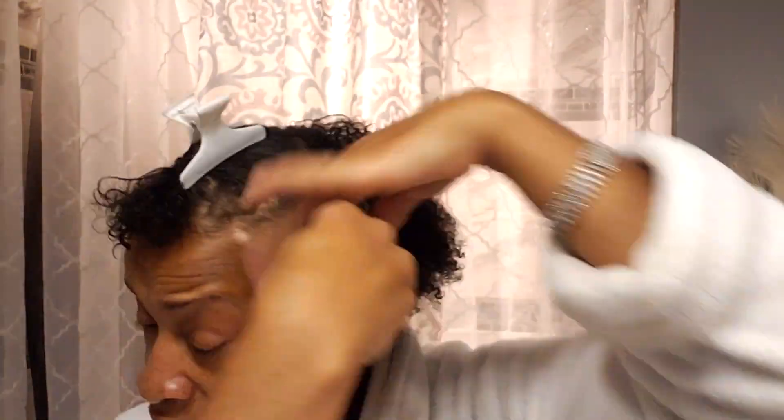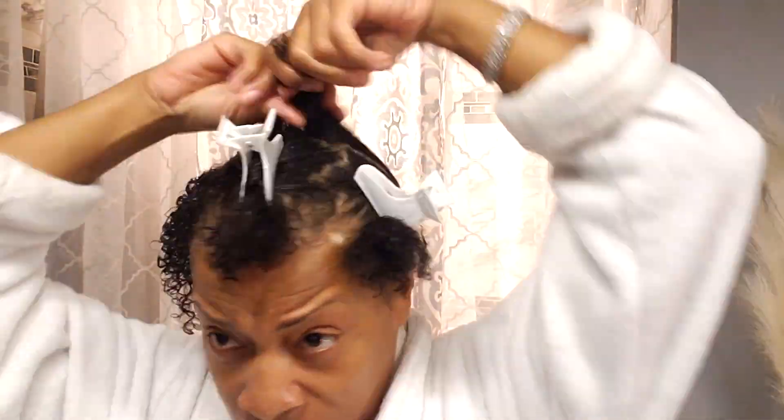You can do a lot with this Hindu Sheen lotion — you can use rollers, put your hair in ponytails, put braids in your hair and take the braids down and have a wavy look. It is a really good lotion for the hair.